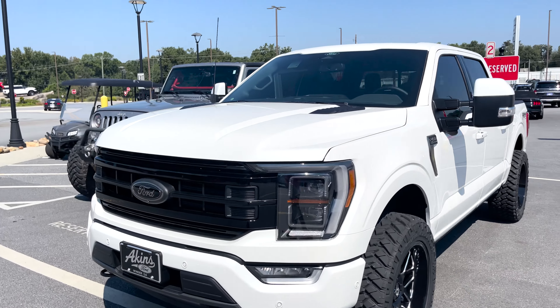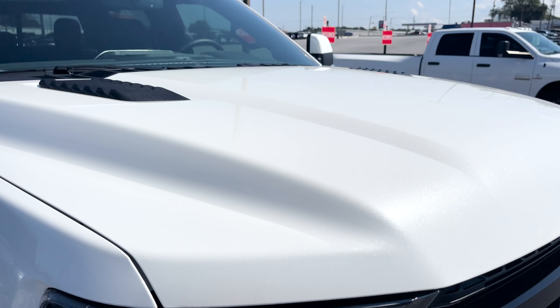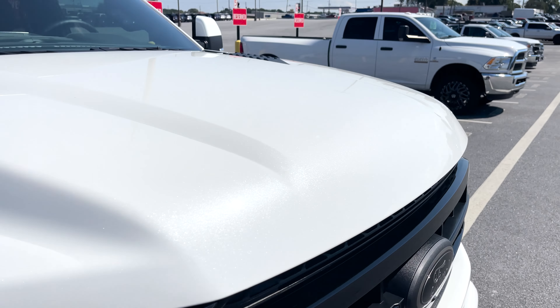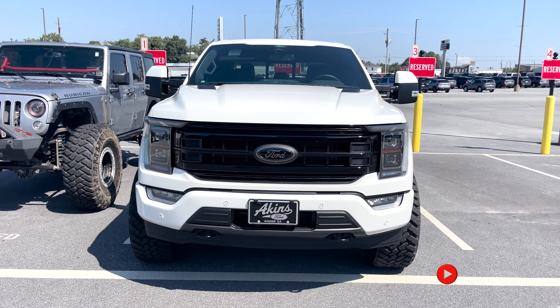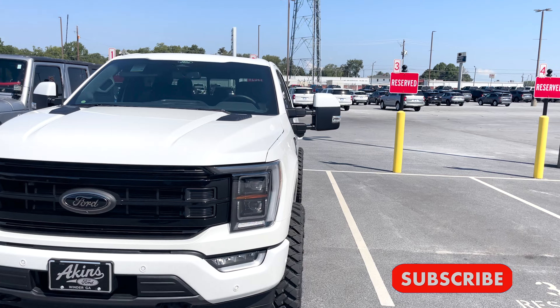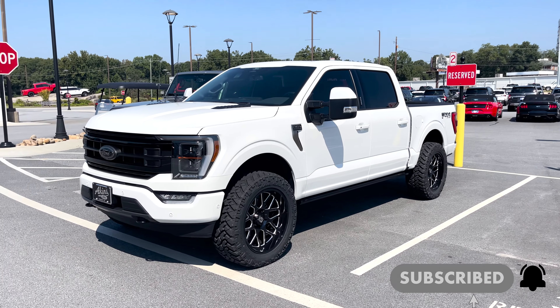A beautiful truck sold and done by us here at Wild Willies and Akins Ford in Winder. If you have thoughts about ceramic coating a star white vehicle, it's a must — it totally lusters and sparkles like I've never seen before. I appreciate all of you checking this video out; let me know what you think about the tow mirrors.